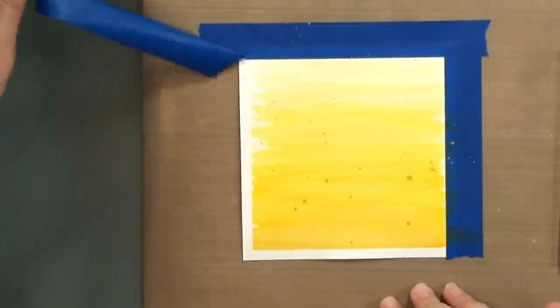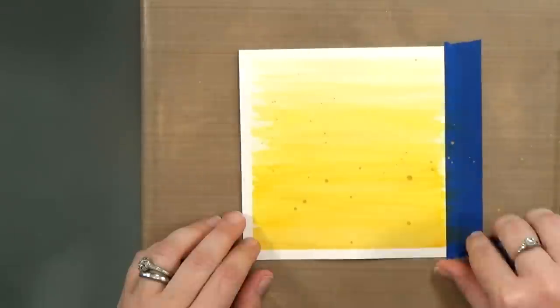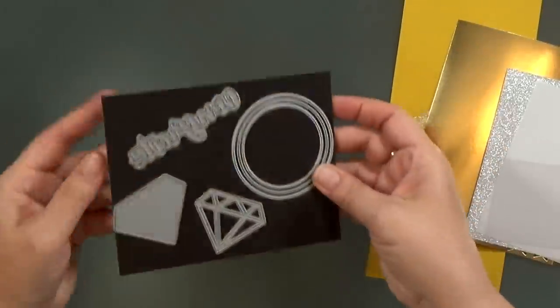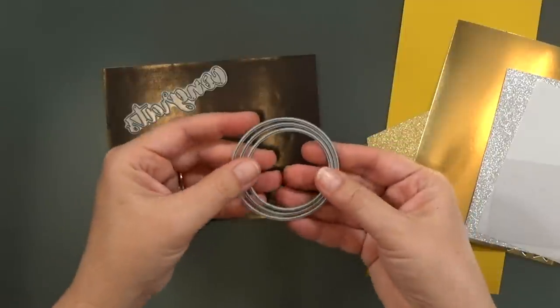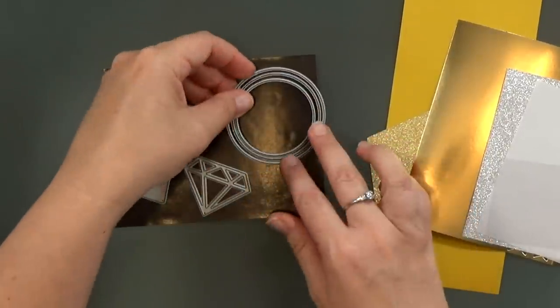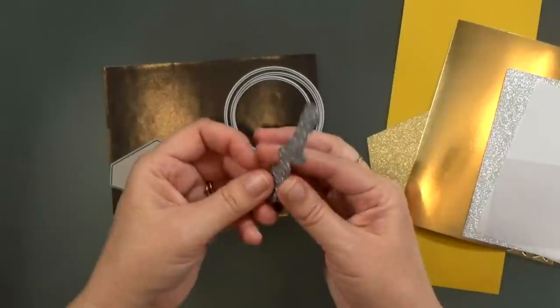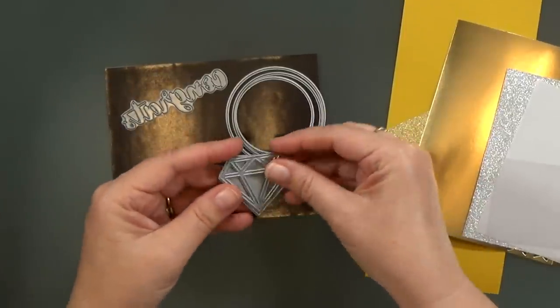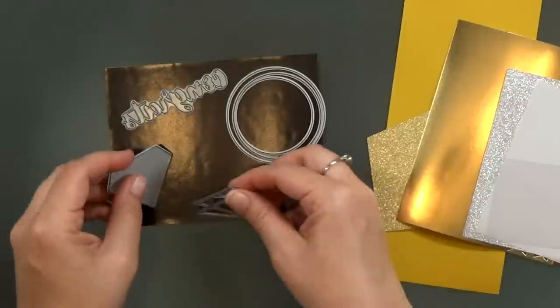I'm going to let that dry completely, and then I can peel back my tape and I've got my background. Now I'm going to show you how I die cut the elements. I'm not going to make you watch me die cut all of them, but I want to show you the pieces that I use. I've got some nesting circles from my circle dies — that's two inches, two and a quarter, and two and a half. They complement this Echo Park diamond die set nicely.